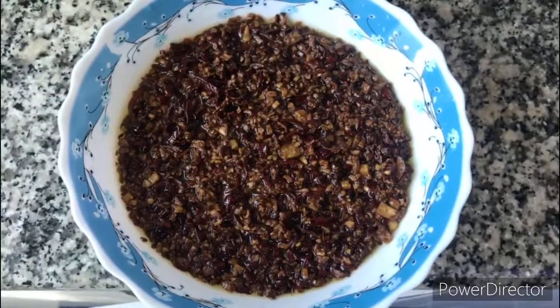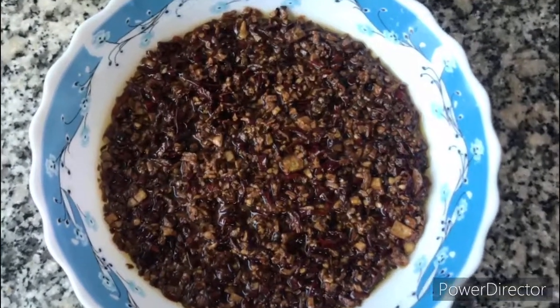This is the finished product — chili paste!